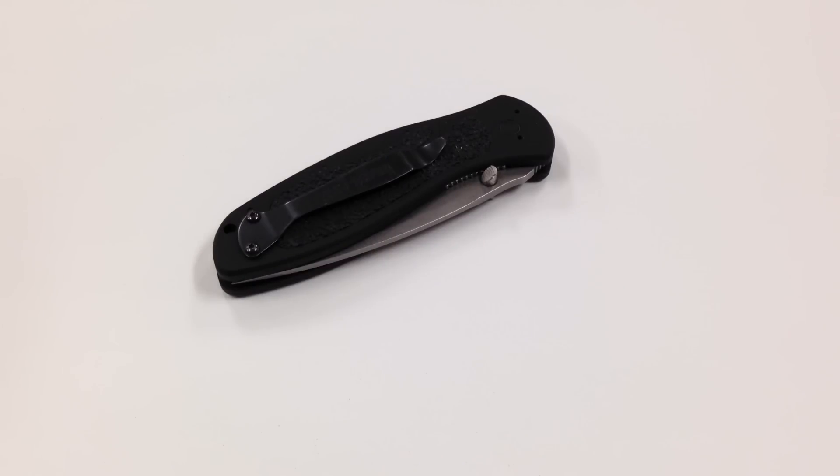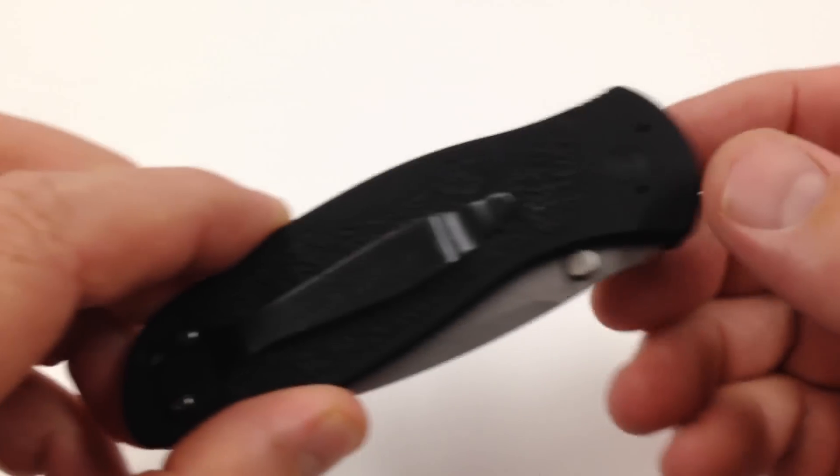What up folks, Cajun Blaze here and today we're going to be talking about my Kershaw Blur.